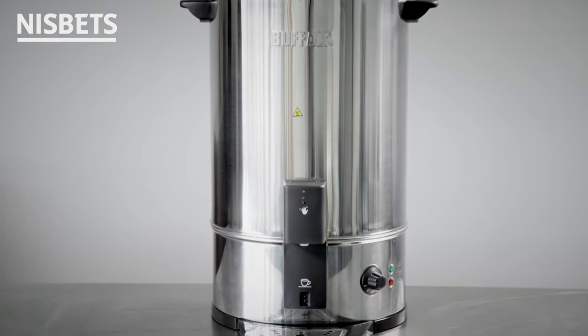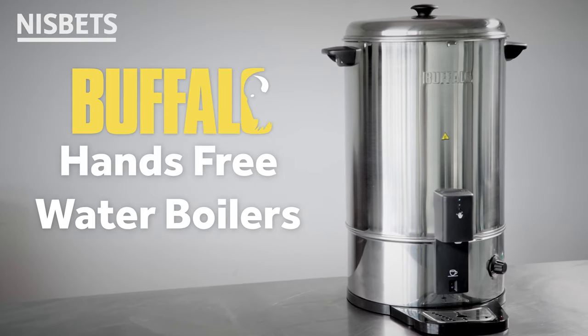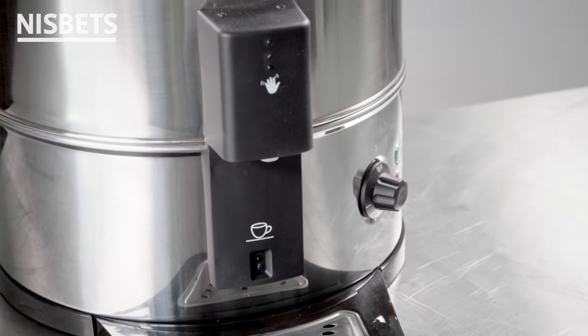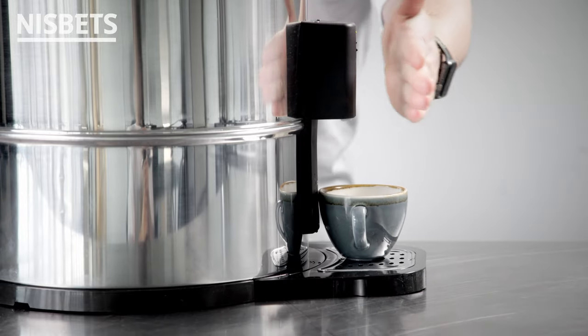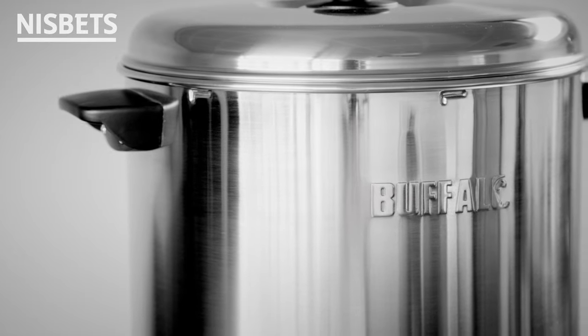Safely keep your guests, colleagues or customers drinks topped up with the Great Value Buffalo Hands-Free Water Boilers. With their clever hands-free design, there's no need for any skin contact with the urn, so it's much easier to promote safe, hygienic operation.